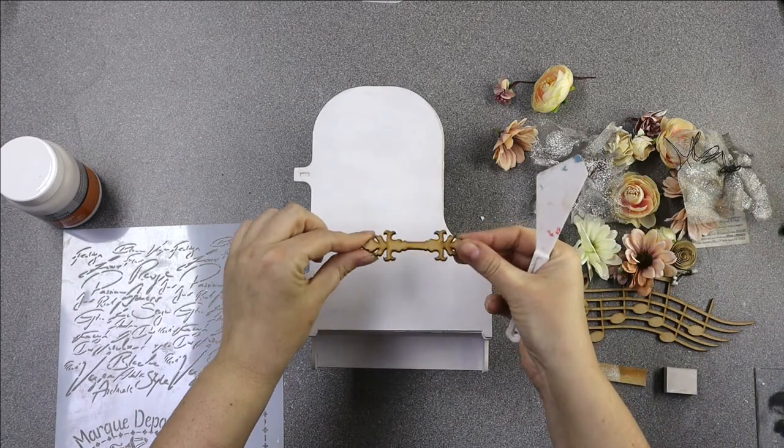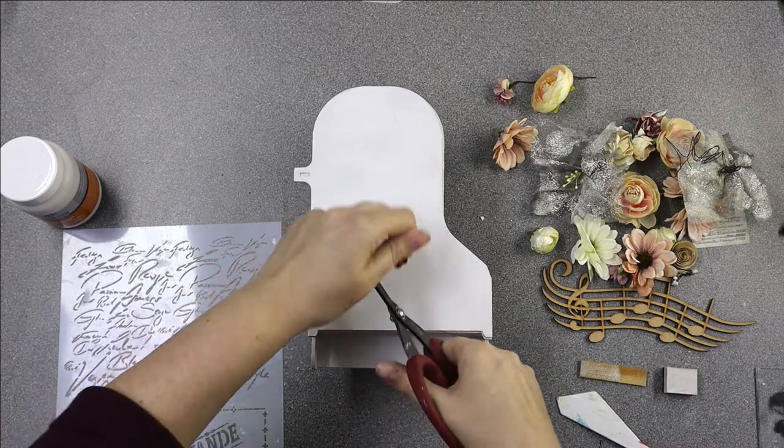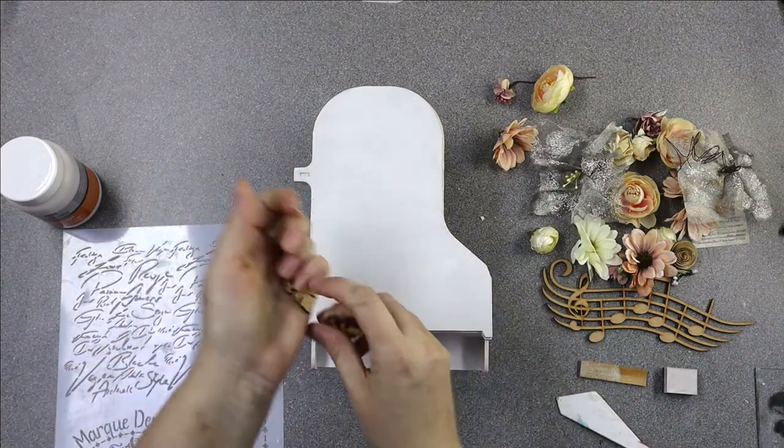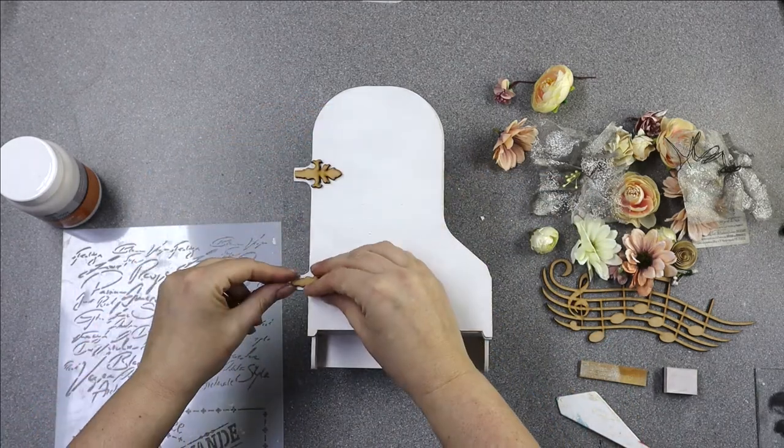I'm going to be using some other MDF bits on this - things like this scroll hinge. I'm going to cut it in half and a good pair of scissors or a good craft knife will do that, and then they will go nicely on the hinge pieces and look really smart.